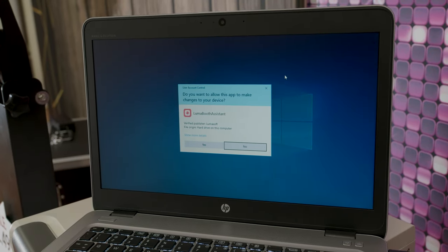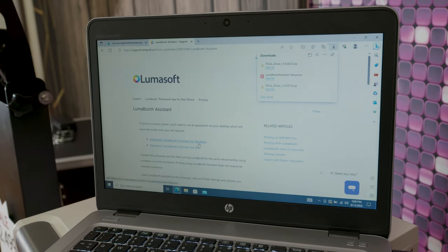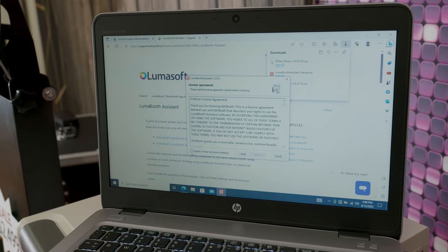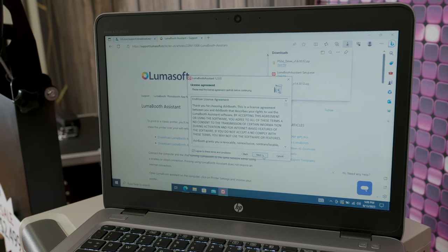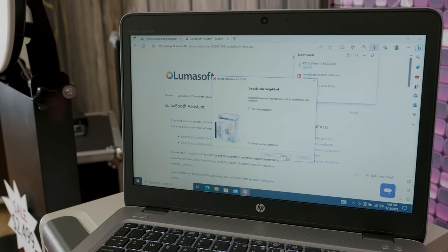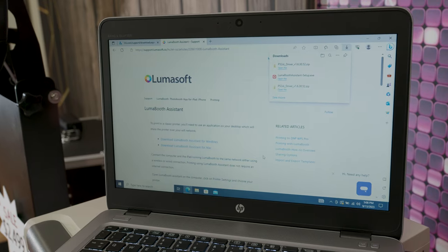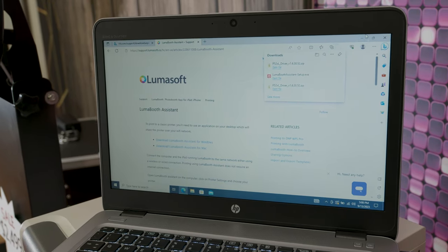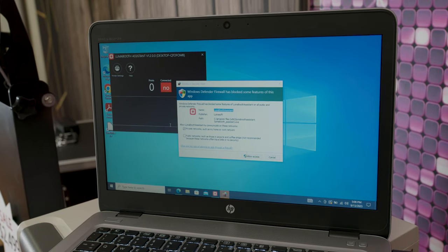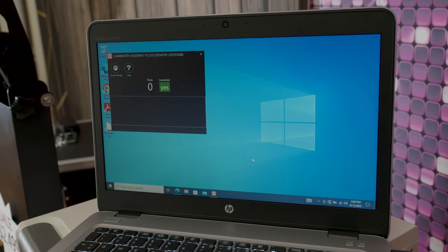This is what you're going to see. You want to give it the capability to make changes. From here, you just hit next — obviously read it, I've read it before but you guys should read it. Hit the check button, next. Sounds good. Install. Then start the application. This is what LumaBooth Assistant will look like — it should be popping up any second now. I always like to give it the access.